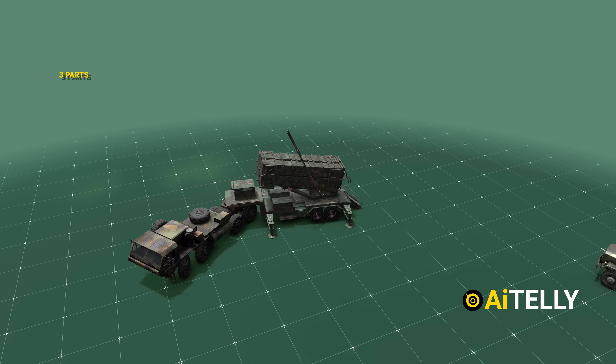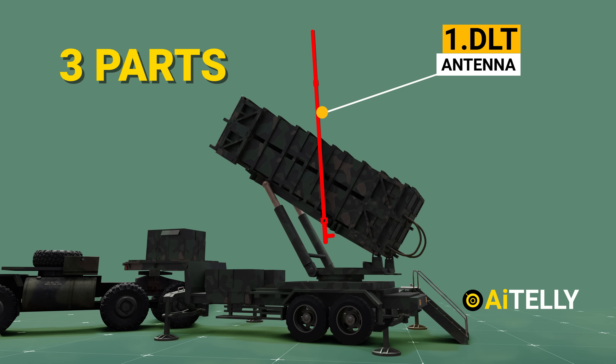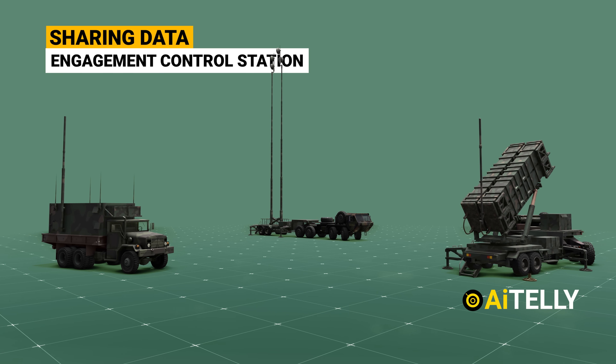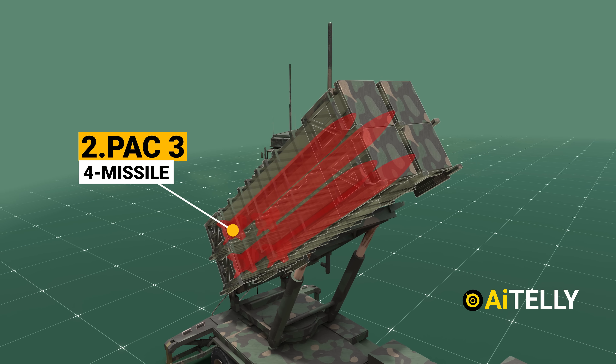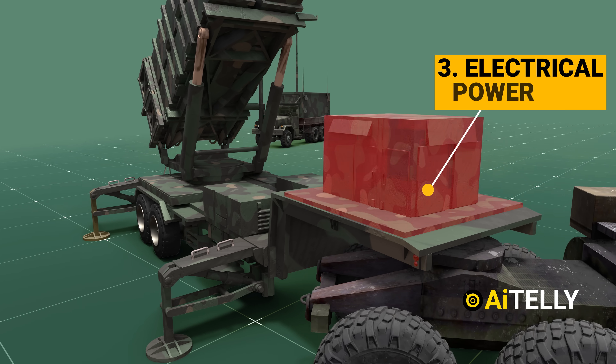The launching platform is made up of three parts: the DLT antenna (Distributed Ledger Technology), responsible for continuously sharing data directly to the engagement control station; the canister, which houses four PAC-3 missiles; and the electrical power unit that powers the launchers.